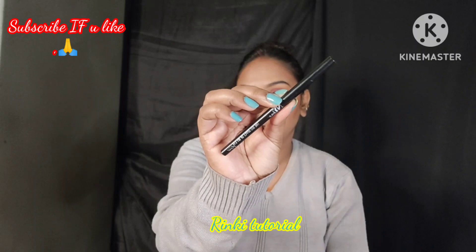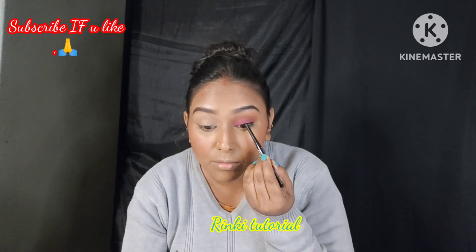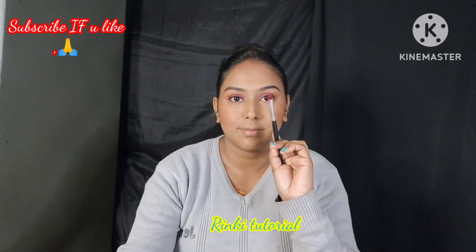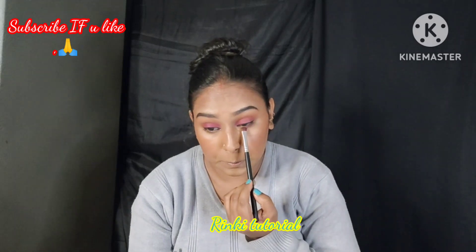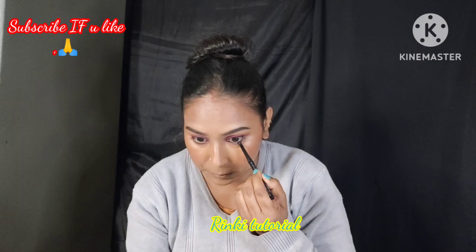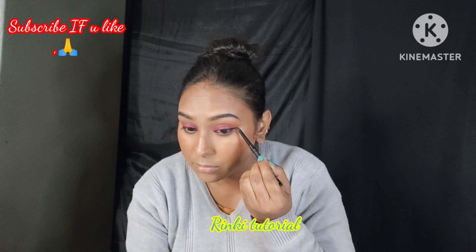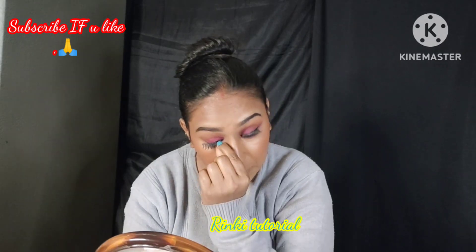The eye makeup is very simple. Next, I completed the lower lash line — I applied the same pink eyeshadow with a small brush on the lower waterline and blended it. I also applied black eyeliner and created a small wing. Next, I applied false lashes. If you don't know how to apply false lashes, I have already uploaded a video on this channel — you can check it out.